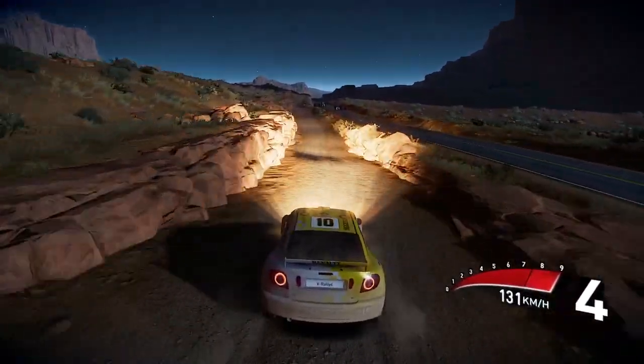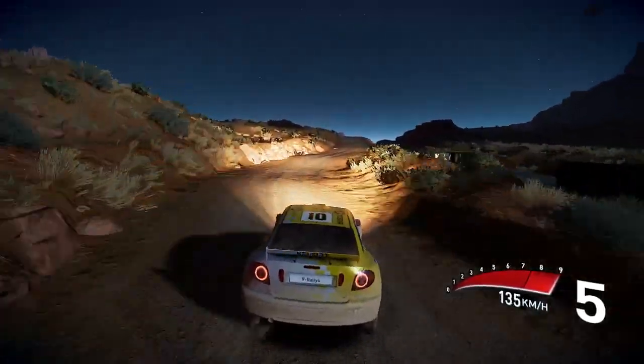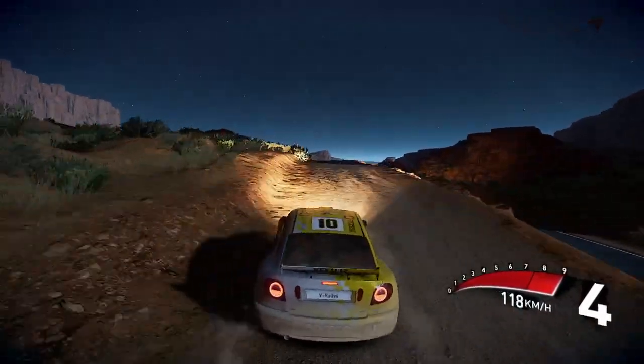Chicane left, and right 4, and left 5 short, and right 4, and left 4, kinks for 200.